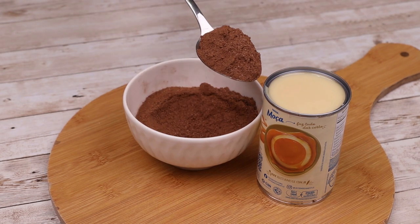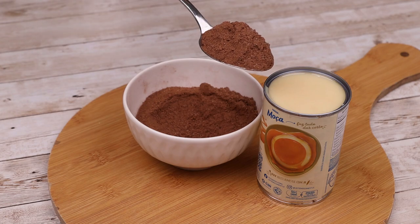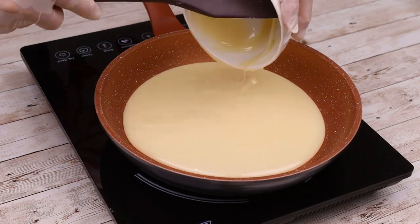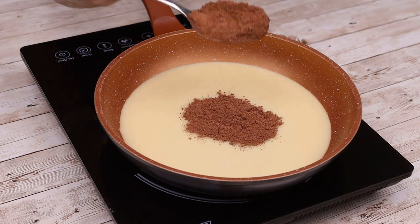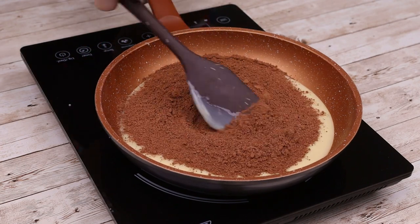Mix condensed milk with chocolate powder and you'll be surprised by the result. In a pan, add 400 grams of condensed milk and 4 tablespoons of chocolate powder. Mix well until smooth.